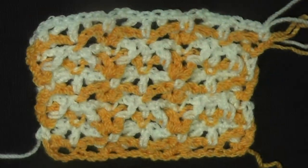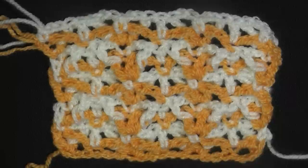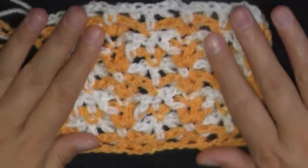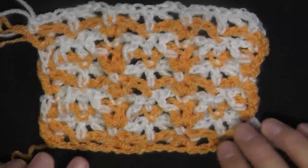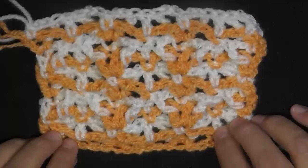Hi guys, this is going to be the tutorial showing you how to do the stitch called Fleur de Lis. With the French accent I'm not even going to try it, but it is a very popular symbol. I know you've seen it a lot, and this stitch takes its name from that symbol. I can kind of see the symbol in it, and it's very easy to do.